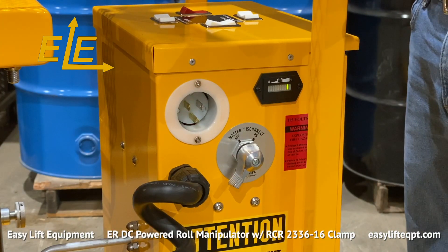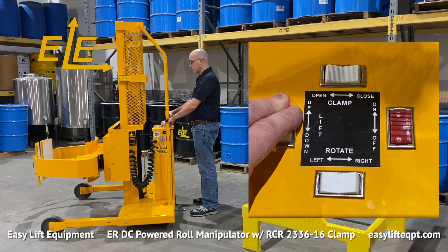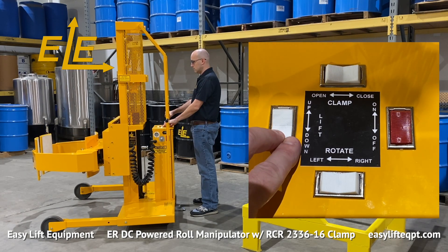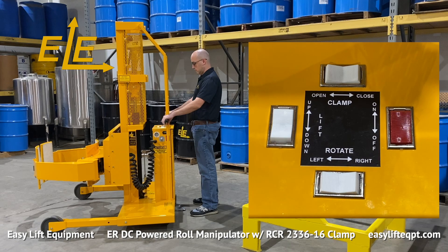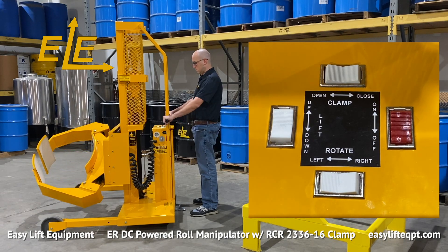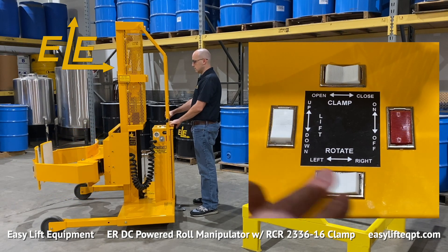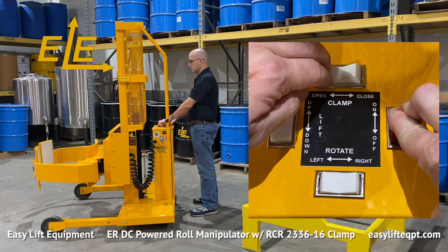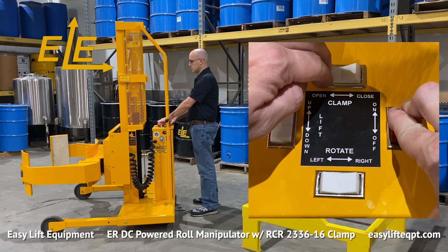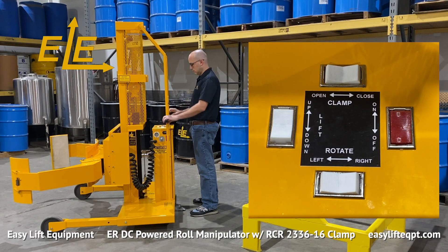Prior to proceeding, you should verify that all control functions are in proper working order. All controls are located on the top of the DC cabinet for easy accessibility to the operator, including switches for lifting and lowering, a continuous 360 degree endless rotation either left or right, as well as clamp open and close.